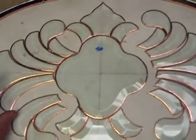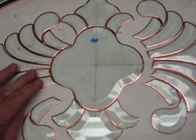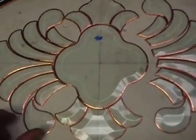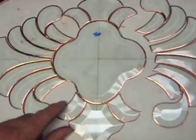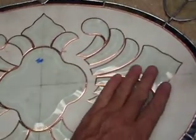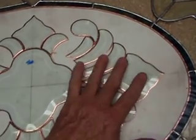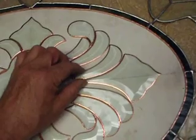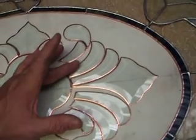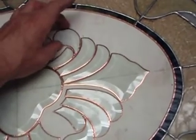Not all bevels are made so you can copper foil them, by the way. A lot of them are made so that you can lead them up. Most bevels, when you pull them out of the package, weren't intended to be copper foiled. Lead's very forgiving — you've got a channel that hides a lot of imperfections of bevels not being really smooth. So I'm just lining all these up so I can get ready for my soldering.